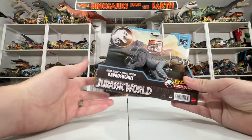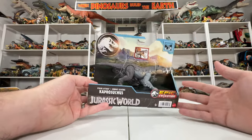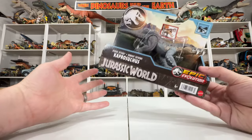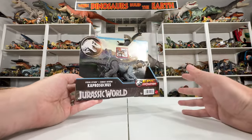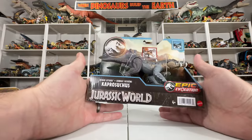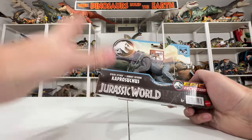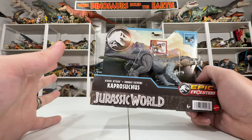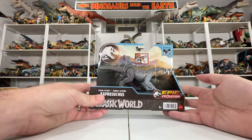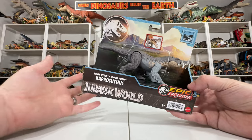Hey everyone, Collect Jurassic back with another Jurassic World toy unboxing. It has been a great past couple weeks with lots of new toys hitting — love collecting and doing these reviews when stuff just keeps coming. What I have in my hands is very exciting because I've been really looking forward to this one. From the Jurassic World Epic Evolution Strike Attack assortment — Caprosuchus.